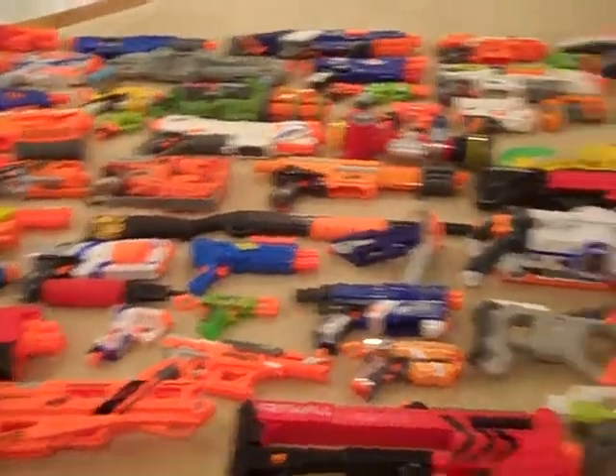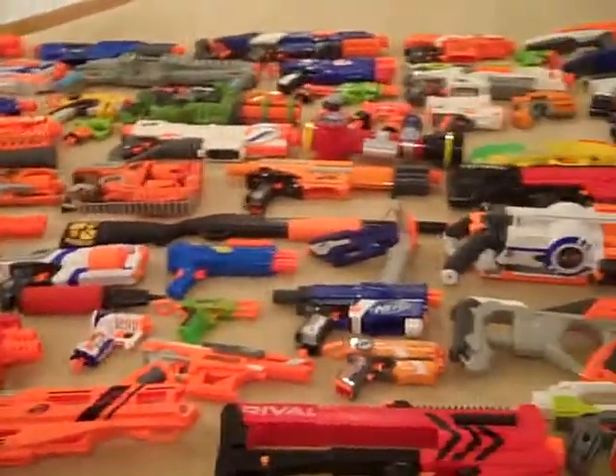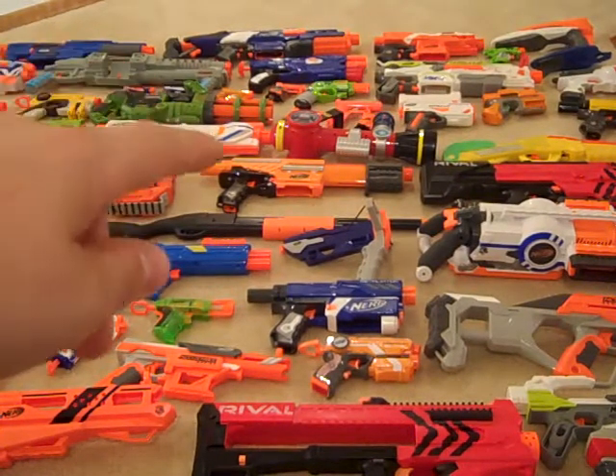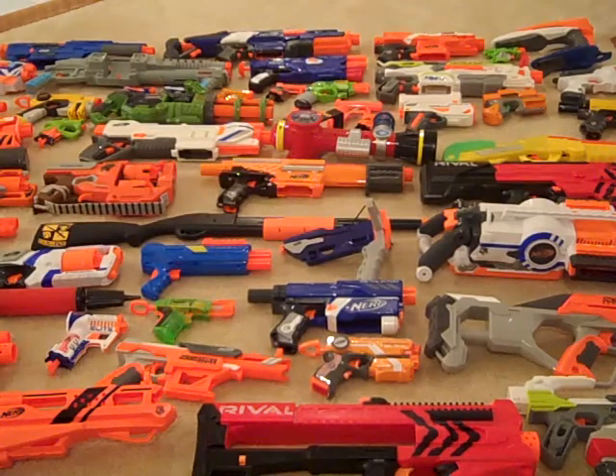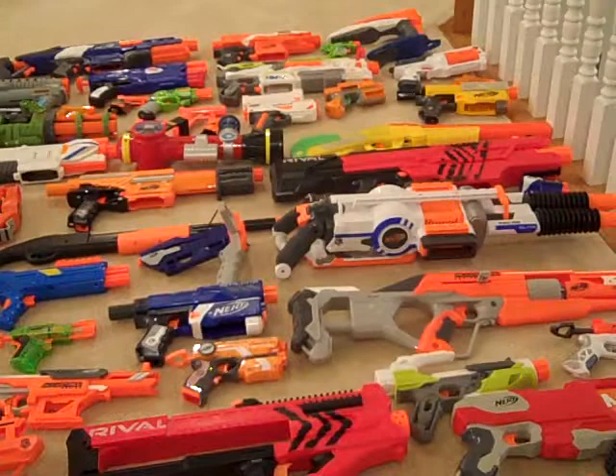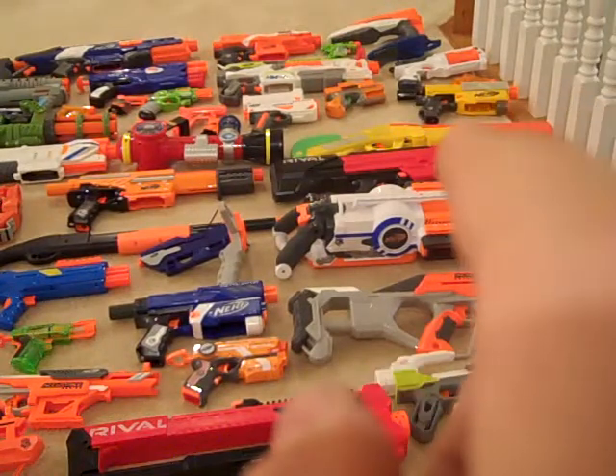You may see some Nerf guns that are discontinued or different colors, like that one right there — that one shoots ping pong balls. There are some discontinued ones, like the Recon, right there.